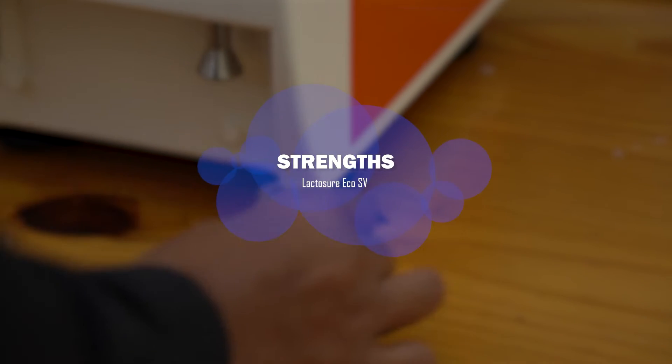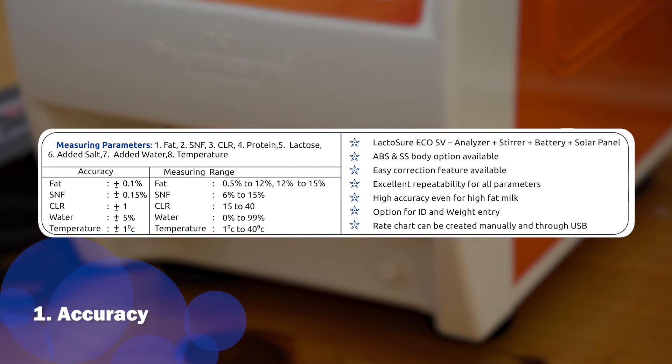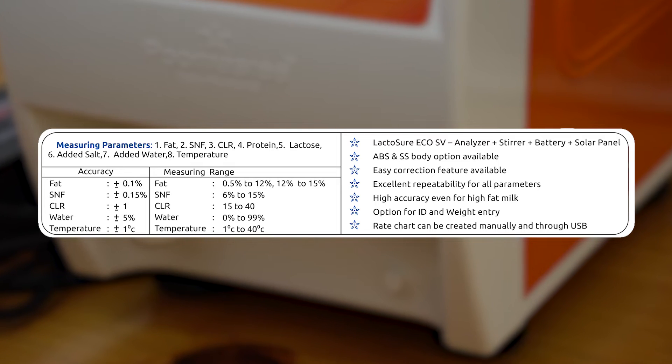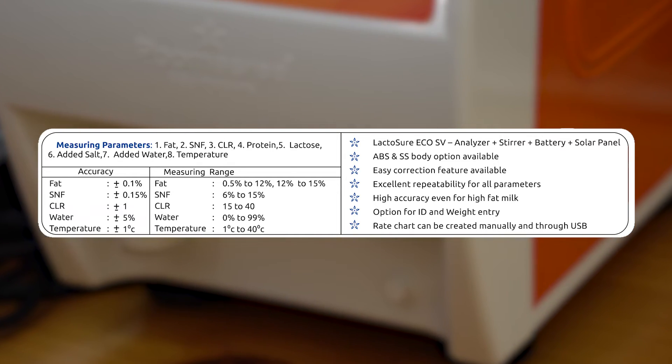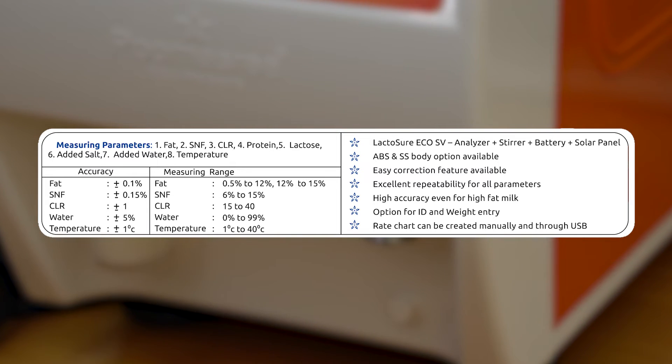Strength of Lactosure Eco SV. In terms of accuracy, Lactosure Eco SV has an accuracy of plus or minus 0.1 for fat and plus or minus 0.15 for SNF, even for high fat milk, with a wide range of 0.5 to 14 fat.